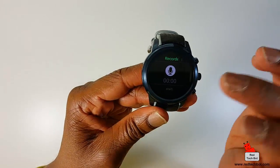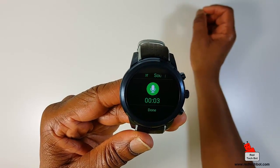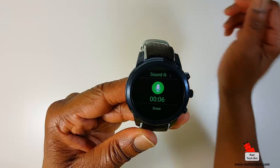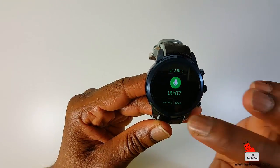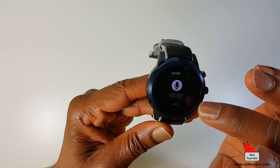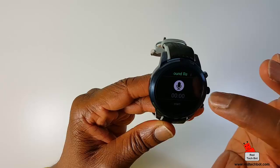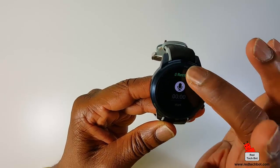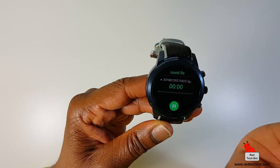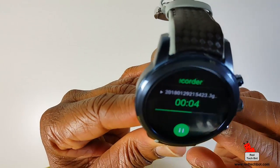Here's a sound recorder. Testing, testing, one, two, three — Richie's Gaming Gadgets and Gizmos. Save it. Let's see if I can play it back. There's my recording — testing, testing, one, two, three — Richie's Gaming Gadgets and Gizmos. It works.